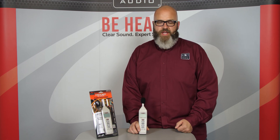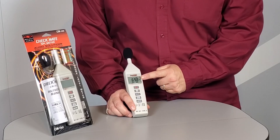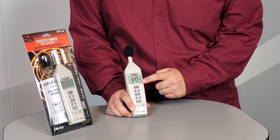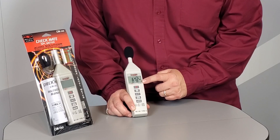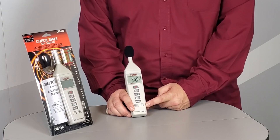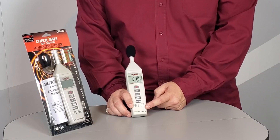The CM140 has a lot of really cool features to it. Turning the unit on, right now this is showing our measurements at around 65 to 70 decibels. You can see we're in the level range of 32 to 80 decibels. The CM140 has three different levels, which allows you to have a little bit more accurate readings within these level ranges.